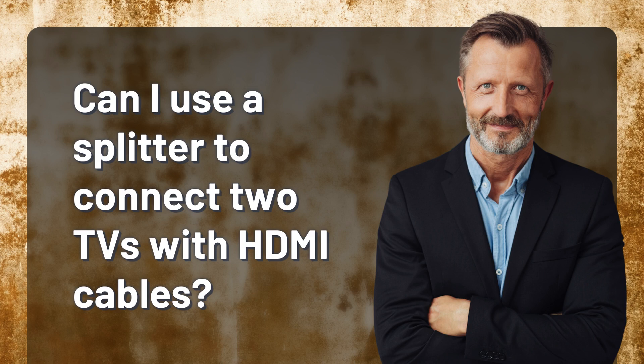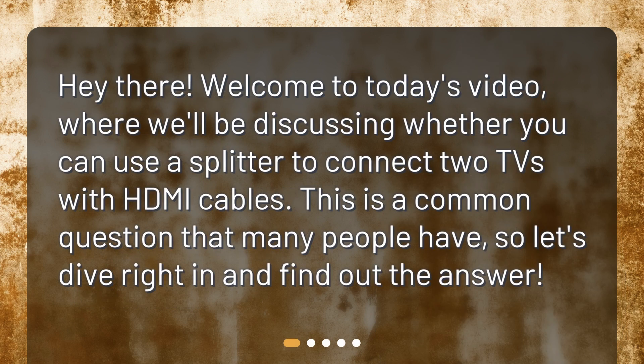Can I use a splitter to connect two TVs with HDMI cables? Welcome to today's video, where we'll be discussing whether you can use a splitter to connect two TVs with HDMI cables. This is a common question that many people have, so let's dive right in and find out the answer.